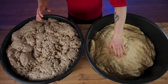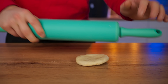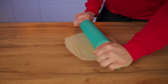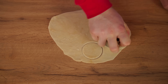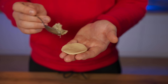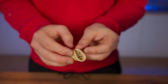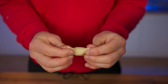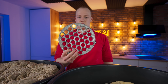All the components of the dumplings are ready, so we can start making them. We tear off a piece of dough and roll it out into a thin sheet with a rolling pin. Then we squeeze out circles, collect a little bit of filling, spread it out on the dough, and make a dumpling. But if we continue to do this by hand, it would be a month's worth of work. Therefore, let's use a dumpling maker.